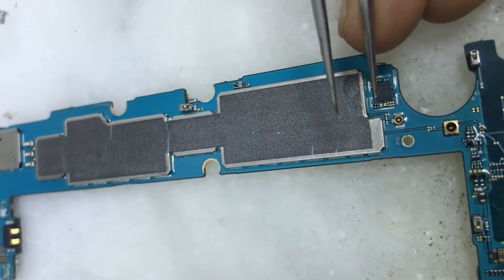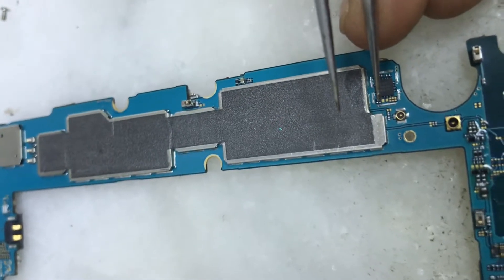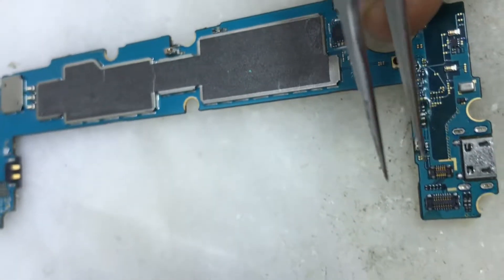We will get a jumper from the 2nd to the 1st. We will get a number 9 connection.